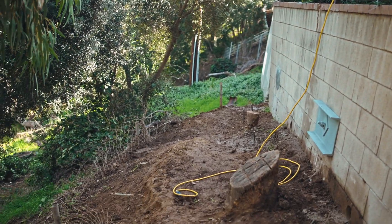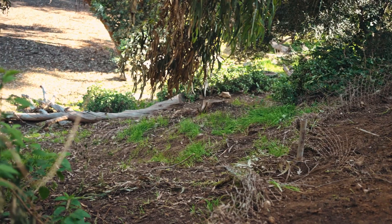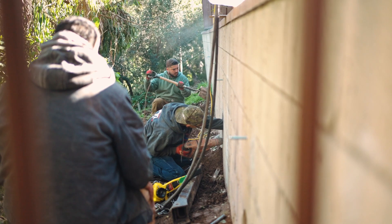It turned out to be a six-foot retaining wall on the back side of a house that had a 30 to 40 foot drop, and the retaining wall had moved vertically and horizontally about five inches.